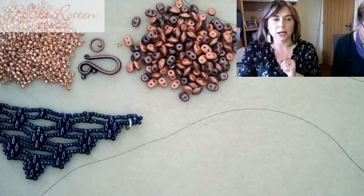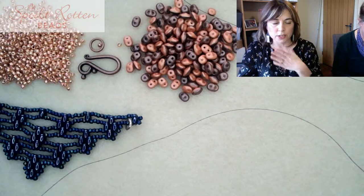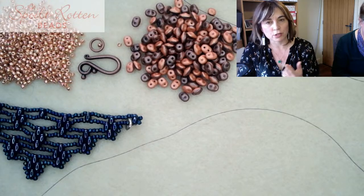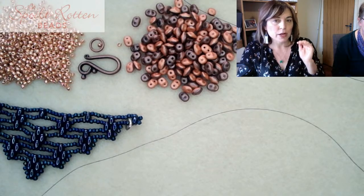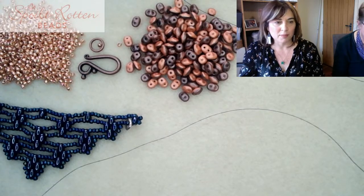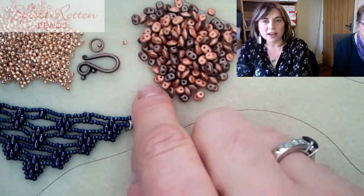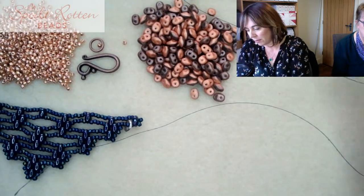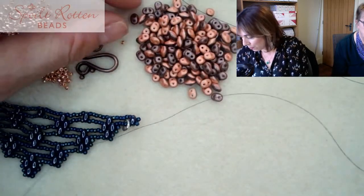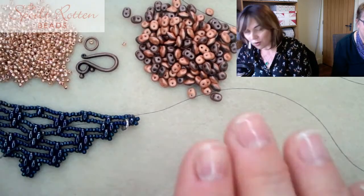There is a link to the pattern in the chat for this video. The limited edition kit in the beautiful Night Magic colorway that Viv is wearing is scrolling across the home page of the website, so click through to grab one. The colors I'm going to use to demo with are this gorgeous Polynesian Mulled Cider super duo, which has two different colors - one on either side.